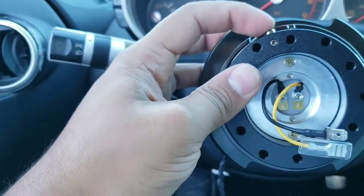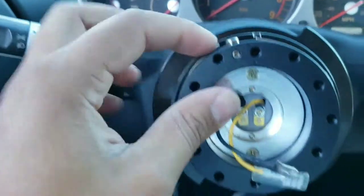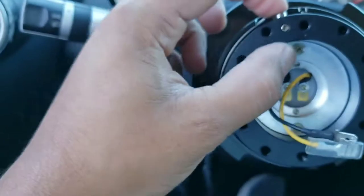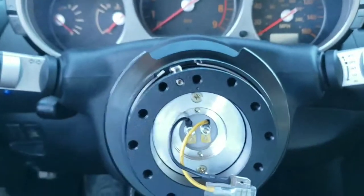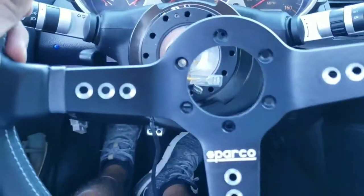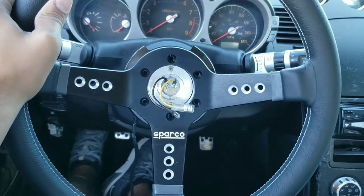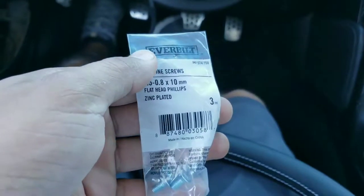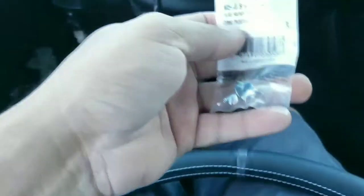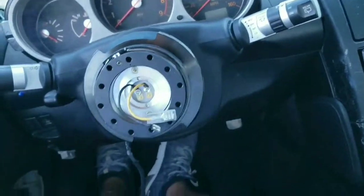Now we just gotta put this back in — just like that, it locked itself right in place. There's a little lock mechanism you can remove, but it's not recommended for safety. You just push and pull back on these little levers and it will come right off. Now the fun part — installing the Sparco steering wheel, the L777, six-bolt pattern. The screws you'll need are M5 0.8 by 10 millimeters, flathead Phillips. I picked them up at Home Depot so I didn't have to wait for shipping.